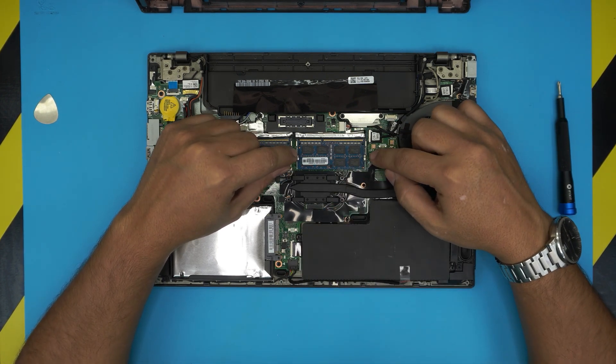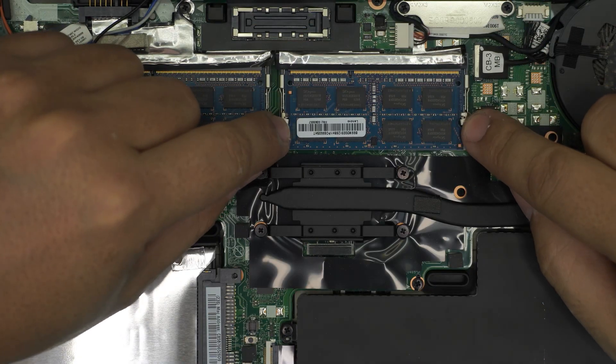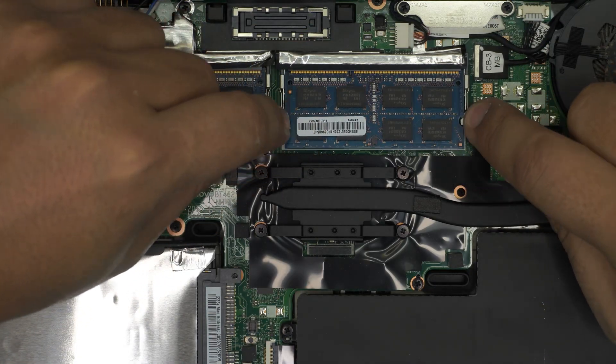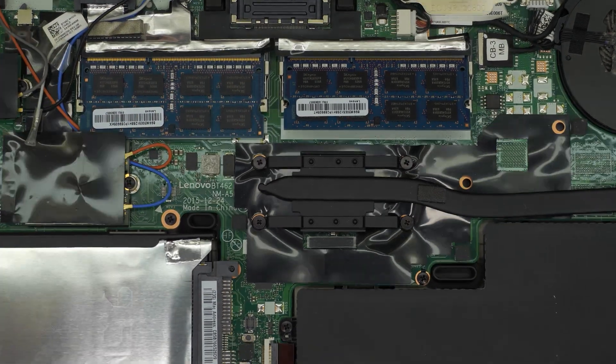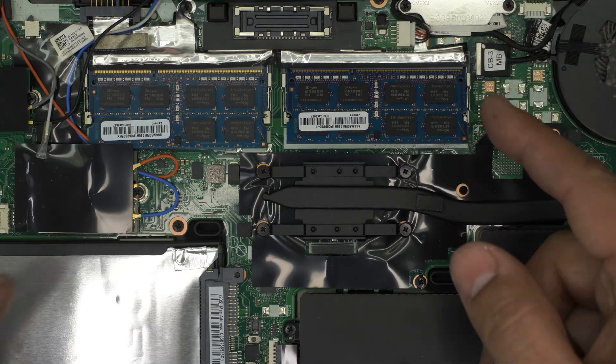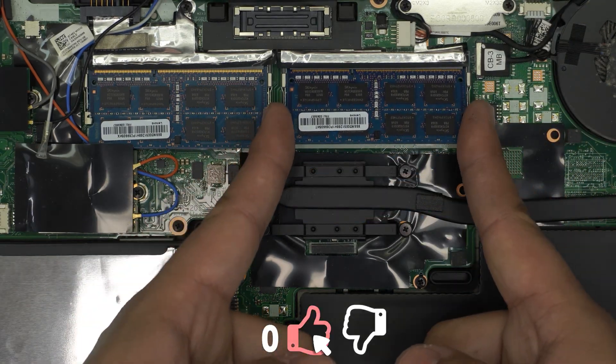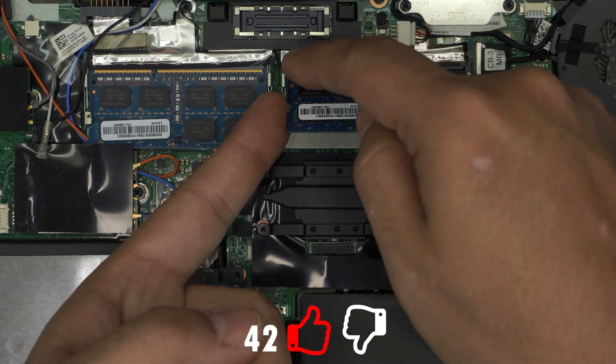To remove the RAM, you don't need to remove the badges. Pull these two triggers apart — by pulling the two triggers apart, the RAM will pop out at a 45-degree angle. Now grab it at the same 45-degree angle and pull it out in that same direction. Do not yank it upward toward the ceiling, otherwise you're going to break the slot or break the RAM.